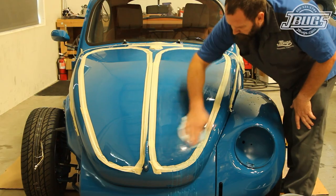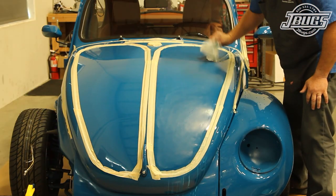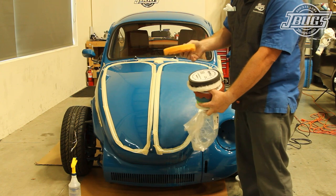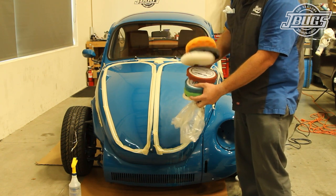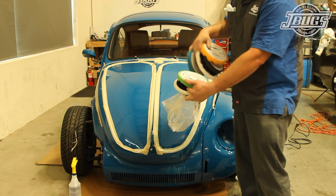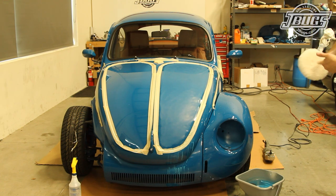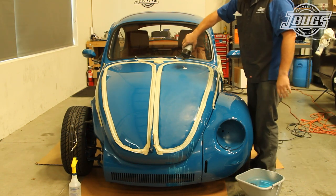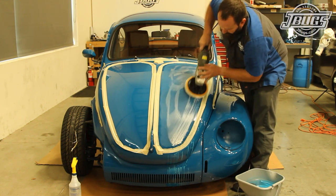We want to blend the smooth areas into the edges. Once the paint is sanded smooth, we wipe the surface down with a clean soft cloth and now we can begin the polishing process. When I first learned to polish, there were only two pads available: a cotton pad for cutting compound and a foam pad for polishing compound. Nowadays, most auto body suppliers will have a variety of foam pads for various stages of cutting and polishing. Foam pads are much more forgiving than cotton, but I still prefer to start with a cotton pad. Using a clean pad on a variable speed rotary polisher, along with some cutting compound spread on the hood, we get to work carefully and slowly polishing the paint.